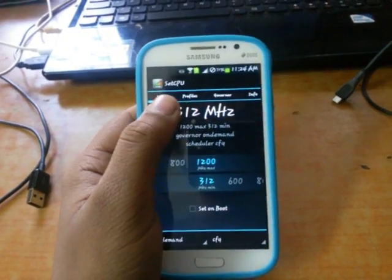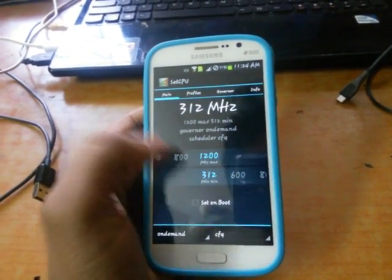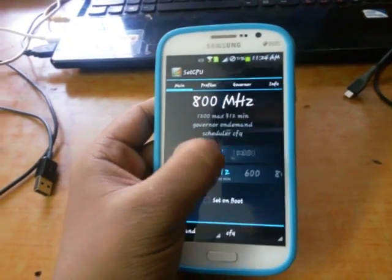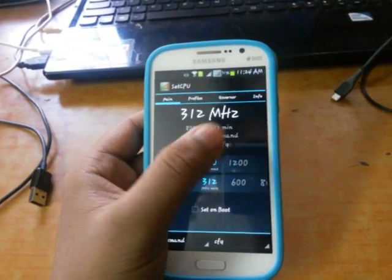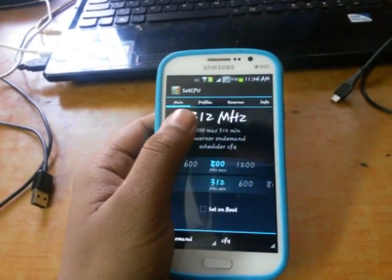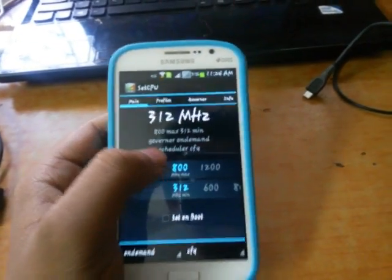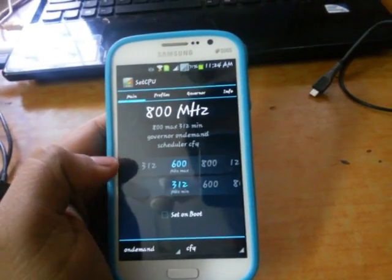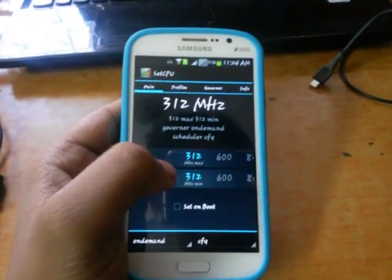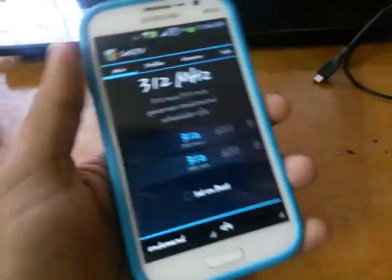For the root method, you need to install the app SetCPU. It will ask for superuser access. If you want to root your Samsung Galaxy Grand, I will upload a video for the rooting method. Now you need to clock it down to the lowest MHz.